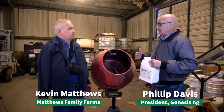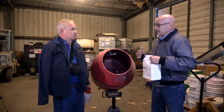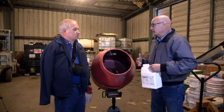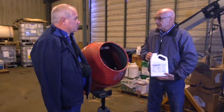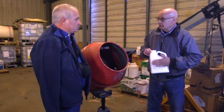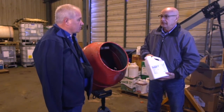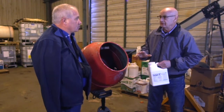Kevin, we've talked about small test plots, we've talked about maybe an introductory producer that wants to just try a few bags. Our new Invigorate that we have comes in a liquid, it's a two-component — you've got a component A and component B — and it's all ready to go when you put those two components in there. We're using that at a four-ounce rate of application.